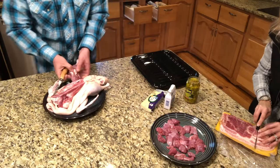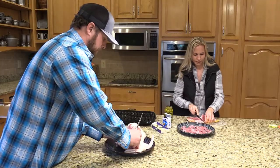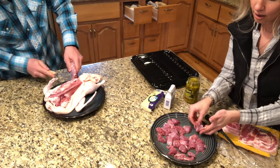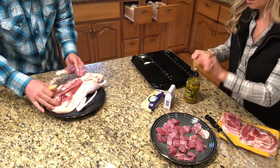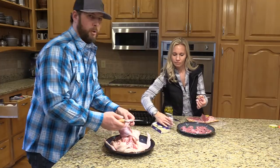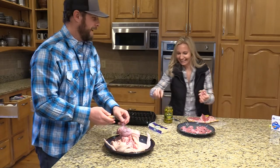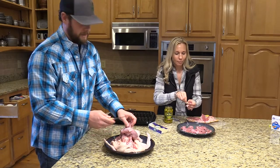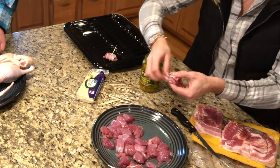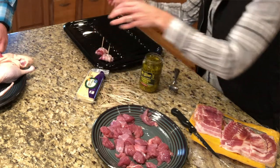I'm going to cut the bacon into thirds. Now I'm going to take a little bit of bacon, take one of these pieces of the duck, and jalapeño — put the jalapeño right on the duck, and then wrap the bacon around both of them. Now if you don't like hot stuff or if you have a sensitive tongue to heat, you can obviously leave the jalapeño off and it'll still taste great. So: piece of bacon, the duck breast, jalapeño, wrap it around there, and then put the toothpick right in the middle so it all stays together. Then we're going to stick it on the broiling pan.